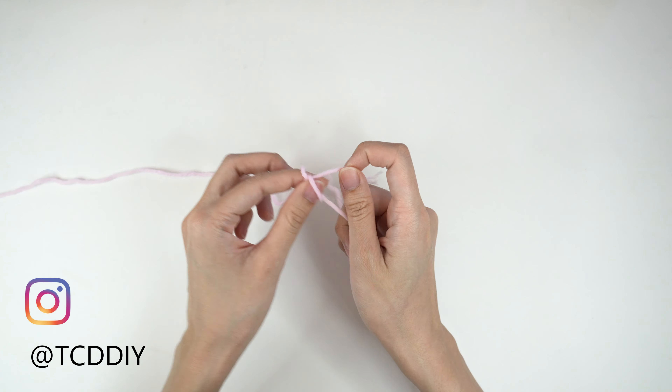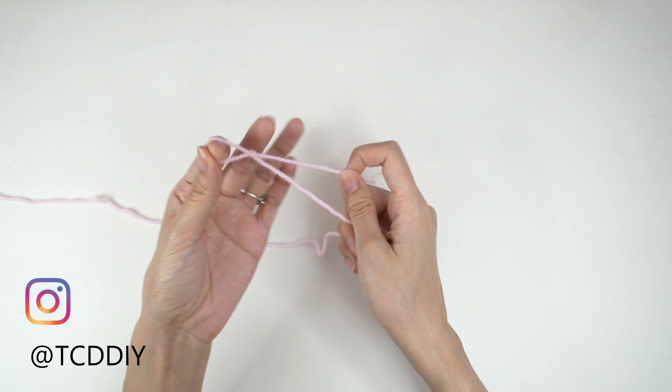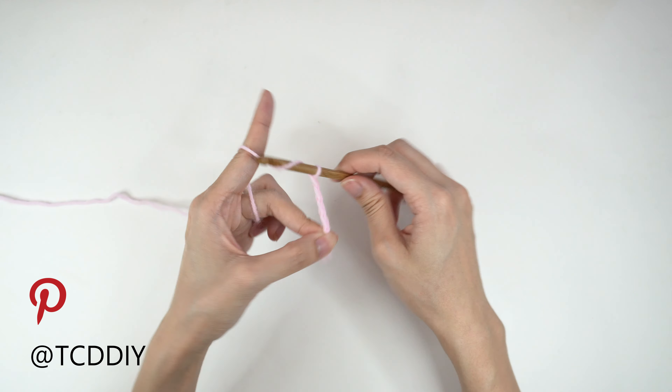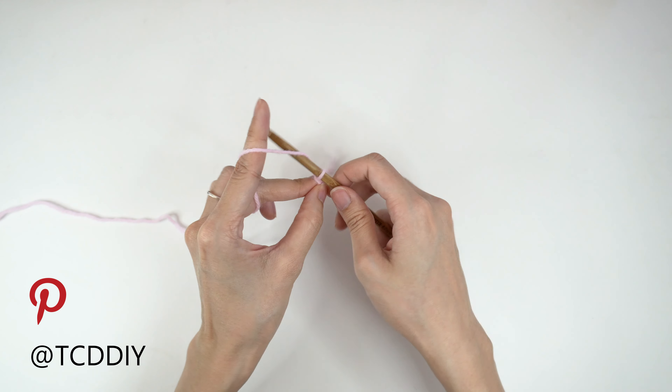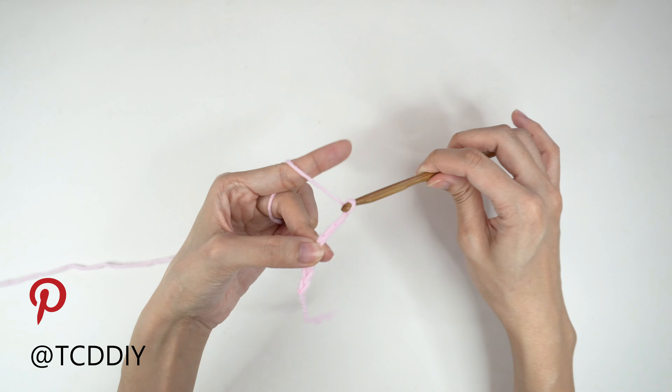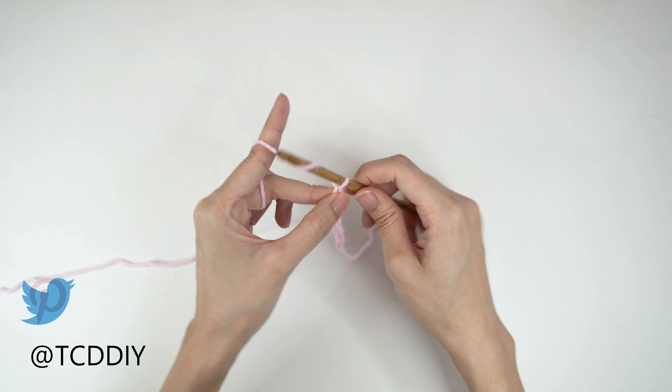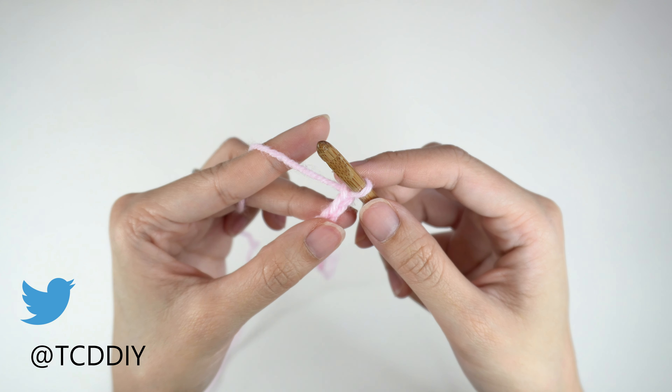We're using 4 stitches for this project and they will be as follows: chain, slip stitch, single crochet, half double crochet, and double crochet.